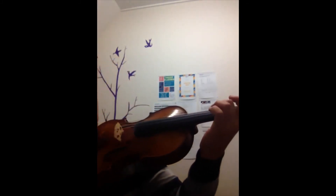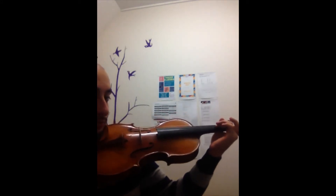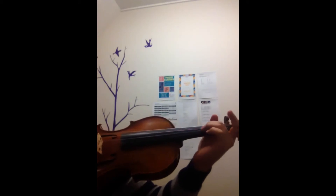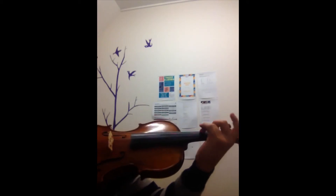Practicing it without the bow you can also do. Any finger, any string.